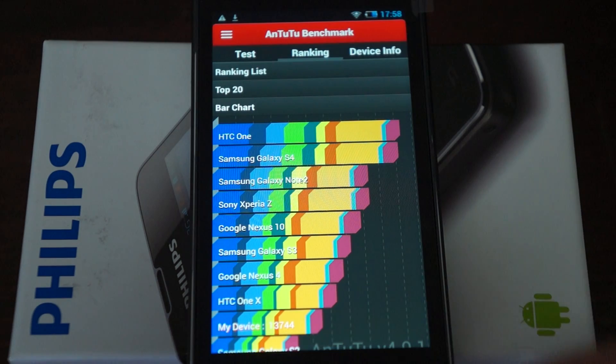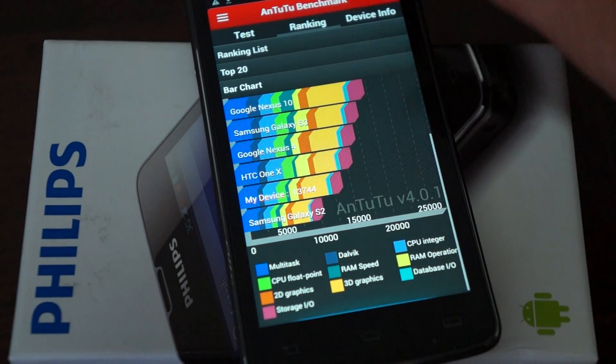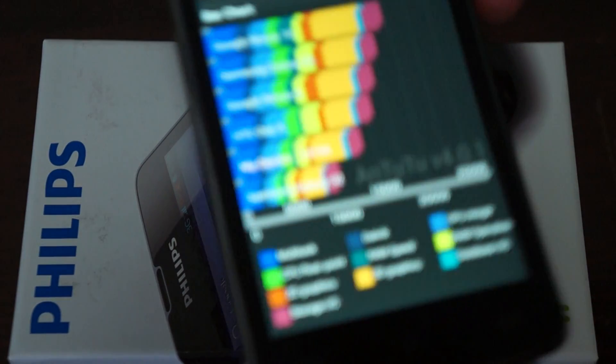The AnTuTu score for this device is 13,744 — a nice, respectable score for a quad core phone.